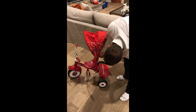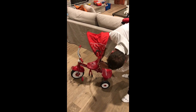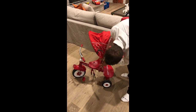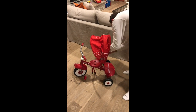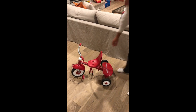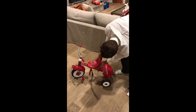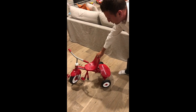Let me take this off and remove the top here — just clicking a little button here. There we go, and the other side. The seat also adjusts three steps back — it can be unpinned and moved back. And there you have it. That's the 4-in-1 Radio Flyer Tricycle.